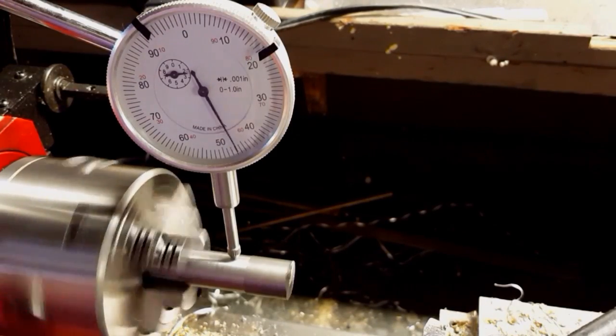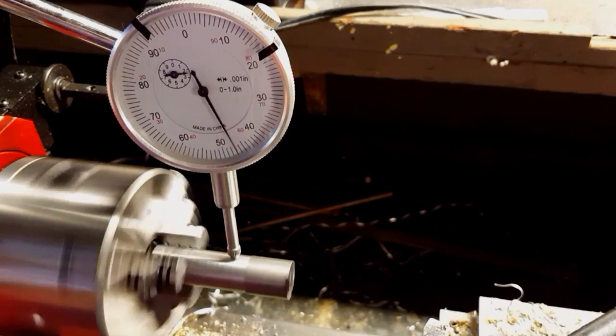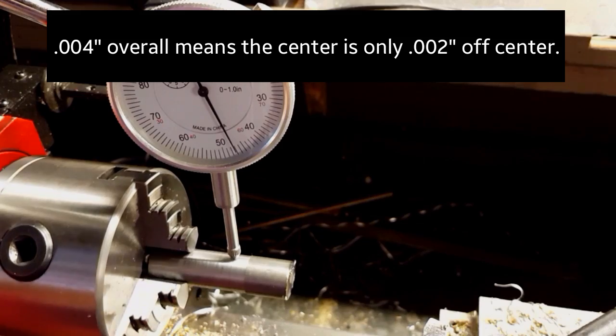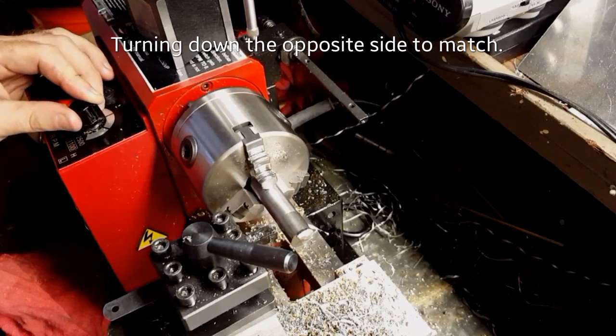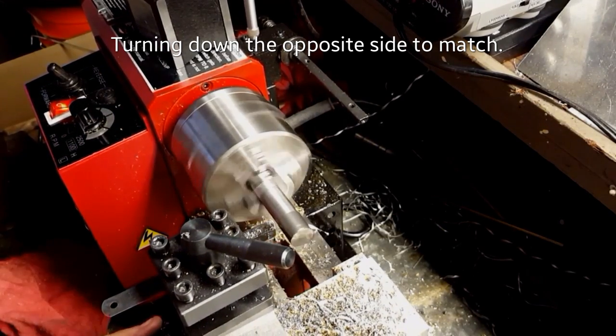Right here we have it within four thousandths of an inch — that's really good because that's only two thousandths of an inch on each side. So ultimately our center won't be too far off from center; a thousandth or two isn't going to be a big deal. So now we're going to start turning down this other side now that we have it trued up.